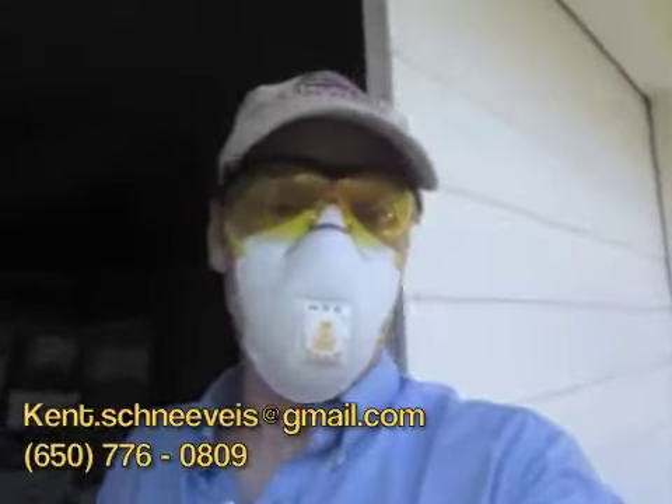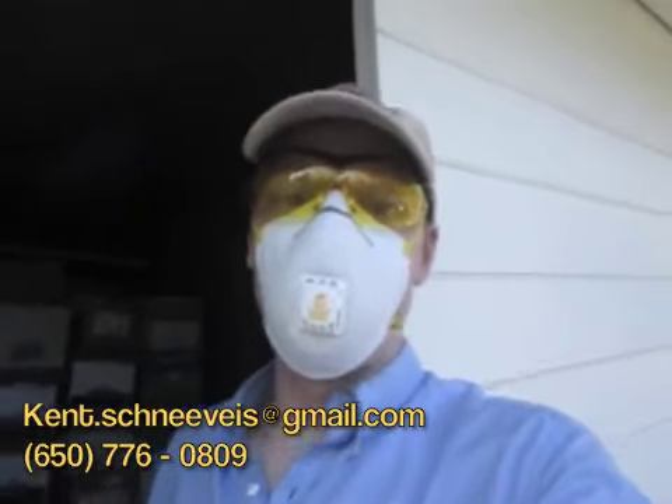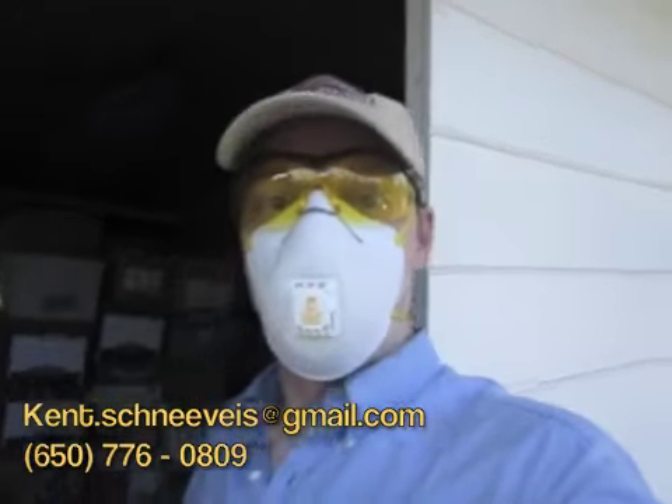Thanks for taking the time to watch the video. I hope it was helpful. If you would like some help with this, give me a call — or give somebody else a call. But yeah, once again, thanks for watching the video.